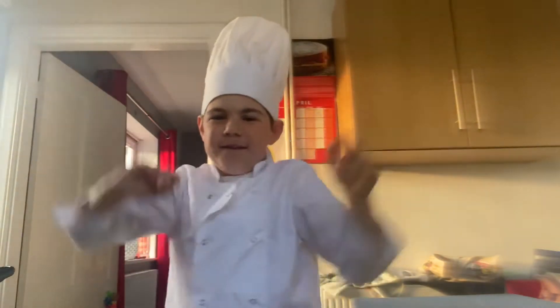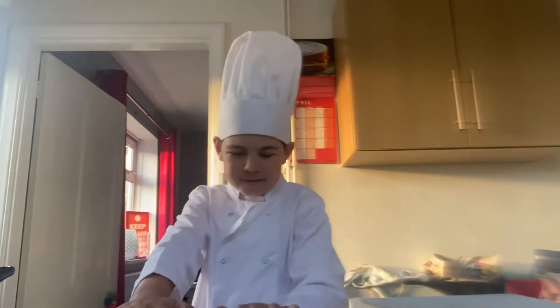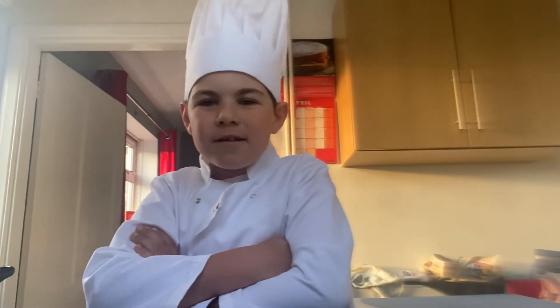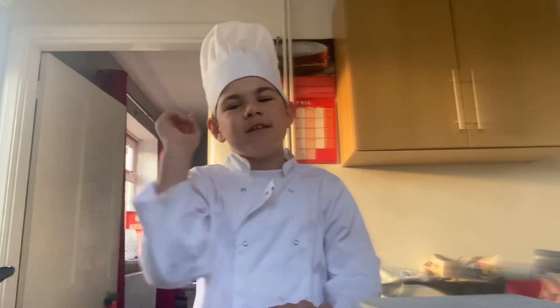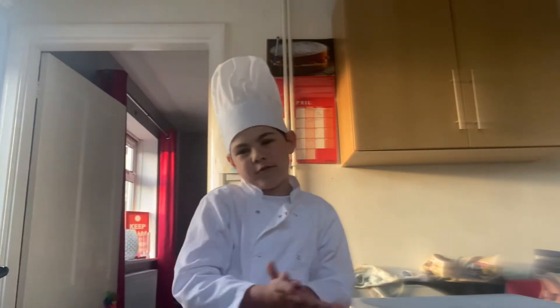Hello, it's Chef William. I'm back with you, and I hope it's because this is Part 2 of the Toad in the Hole. If you haven't seen the Toad in the Hole batter video yet, please pause this now and head over to that video. As I am doing Toad in the Hole today, let me just go through the ingredients.